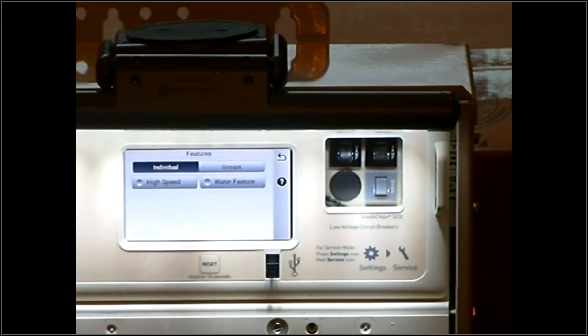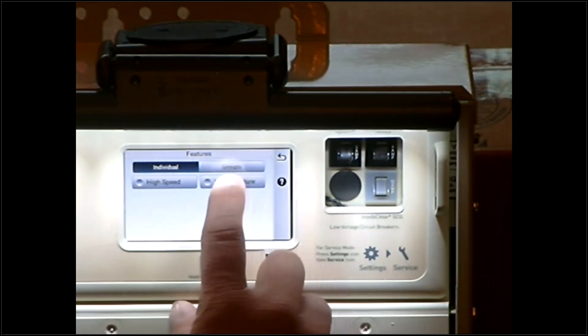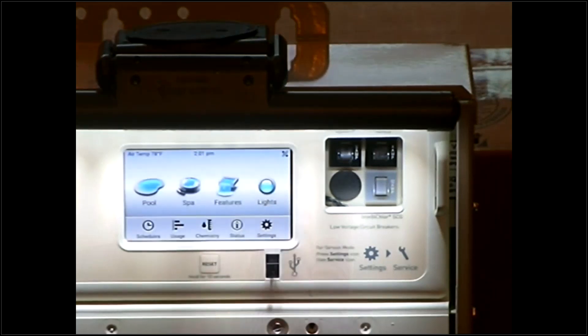The water feature is pretty self-explanatory. Any kind of water feature set up — a spillway, deck jets, anything like that — is a simple button push. It will rotate a valve in most cases and kick the pump on. This is your waterfall button to kick anything of that nature on. Simply pushing it again turns it off, just like everything else. Real easy on/off setup by simply touching the screen. Hitting the back arrow takes us back to the main menu.